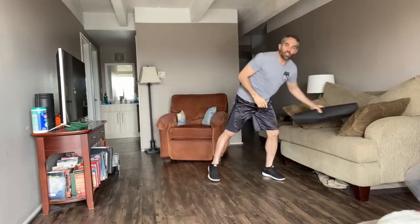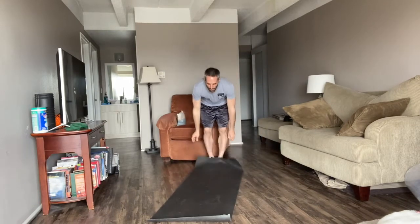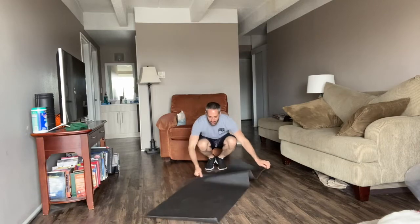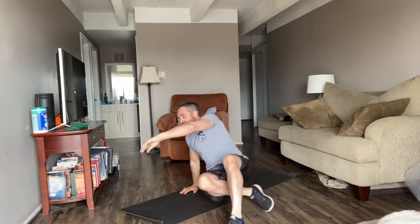Now that we have the heart rate warmed up, the blood flowing, muscles warmed up, we want to either come down onto the carpet or grab our mat. I'll turn this at a little bit of an angle so that you can see exactly what's going on.